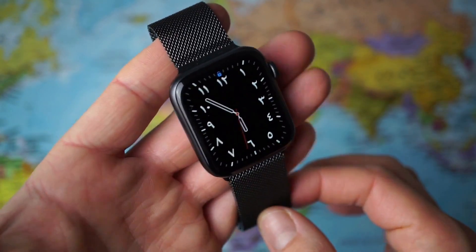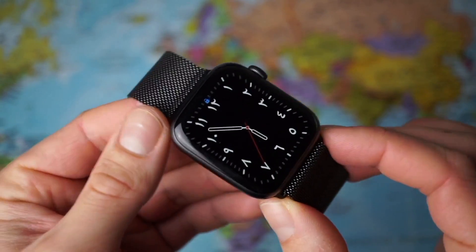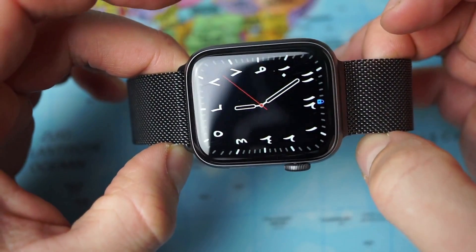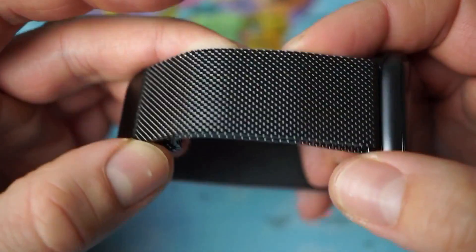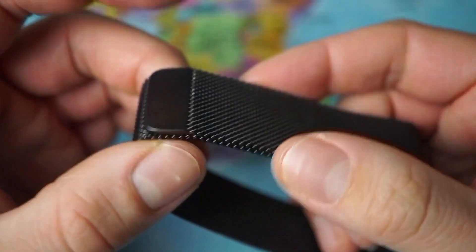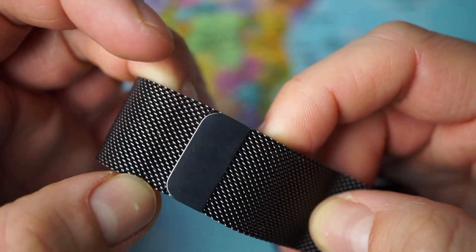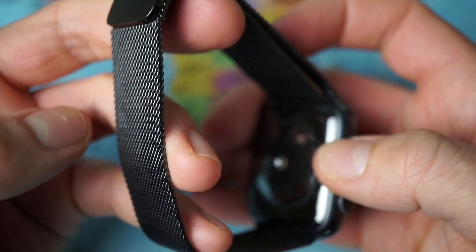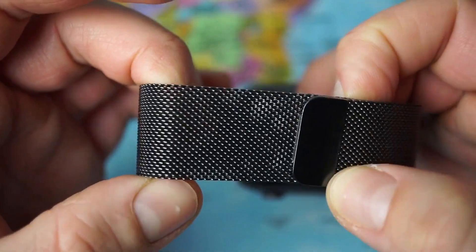Talking about fit: the magnetic closure and loop design allow you to adjust the band for the smallest or largest wrists. Unlike the rest of Apple's watch collection, no sizing guides or try-on sessions are necessary. You can also adjust the size so it's perfect for your wrist in terms of comfort and fit, opposed to the 10mm increments you'll be limited to with Apple's other bands. If you've ever had a watch that was always just a bit too tight or too loose, you'll appreciate that won't be a concern with the Milanese Loop.